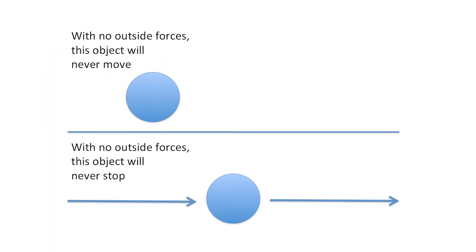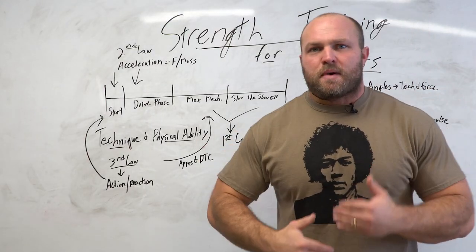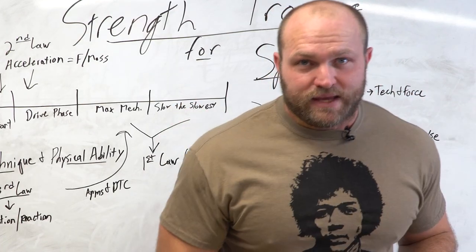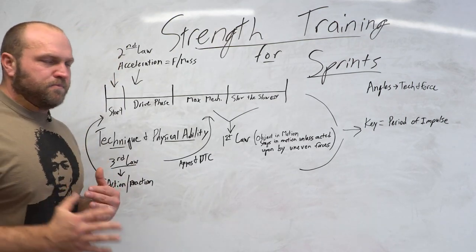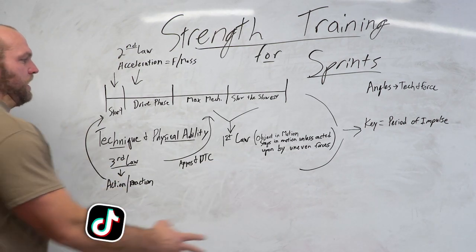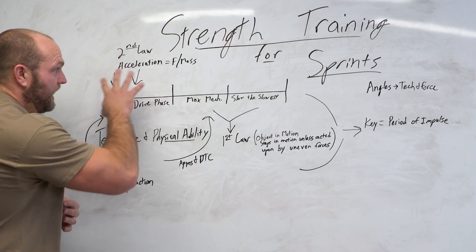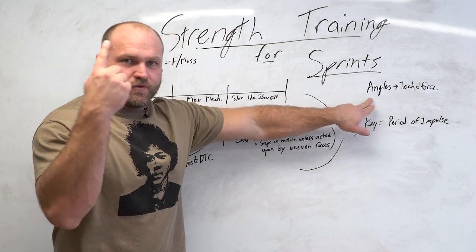Finally, Newton's first law: every object in motion stays in motion unless acted upon by uneven forces. When someone is running at full speed, there's always going to be a braking mechanism. Every time the sprinter grounds, there's going to be a period of braking — that's how physics and biomechanics work in the human body. The way to overcome that brings us to the period of impulse, which is what I believe everything in strength training for sprinting ultimately comes back to.